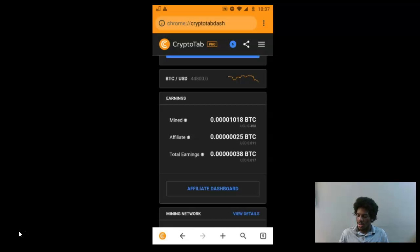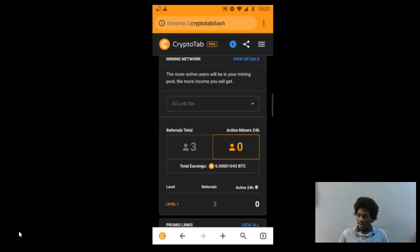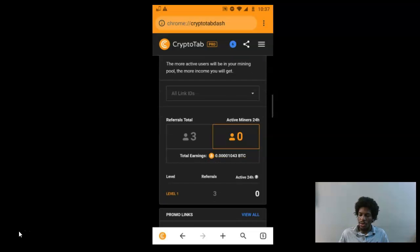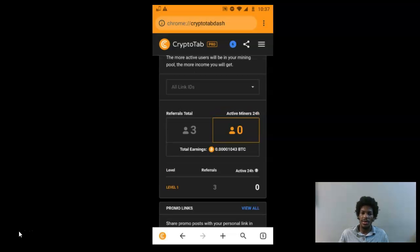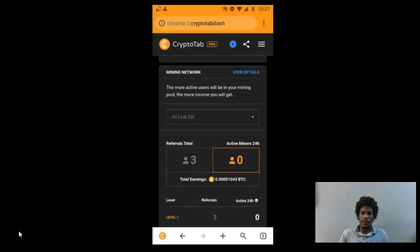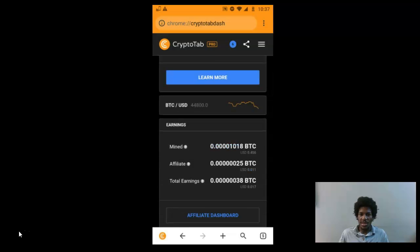I want to talk about your mining network. If you refer friends through this app, you can earn some of the Bitcoin they're mining. Right now I only have three referrals because I wanted to really test the app and make sure it was legit first. I'd say join my downline — you can have many levels, so if you refer one person and your friend refers someone else, that gets added to your downline too. The goal is obviously to build a big downline. I got about 25 free sats just from other people mining through the app.